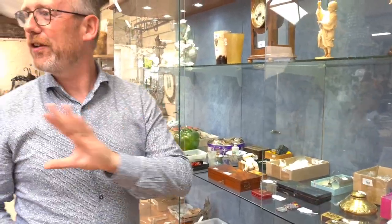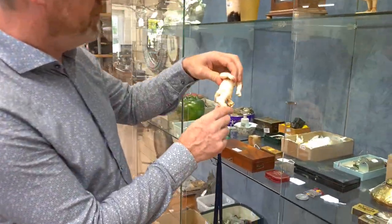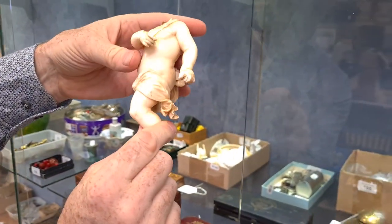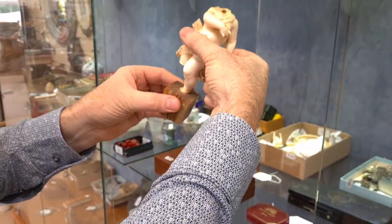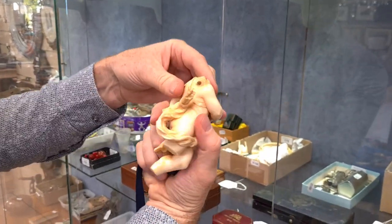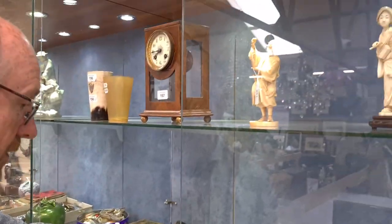There are so many interesting things this time. I really would recommend browsing through the catalogue. Right next to it is a beautiful little ivory carving of Eros — a headless Eros — but it goes on this base, so it's obviously been like that for some time. What a wonderful carving.